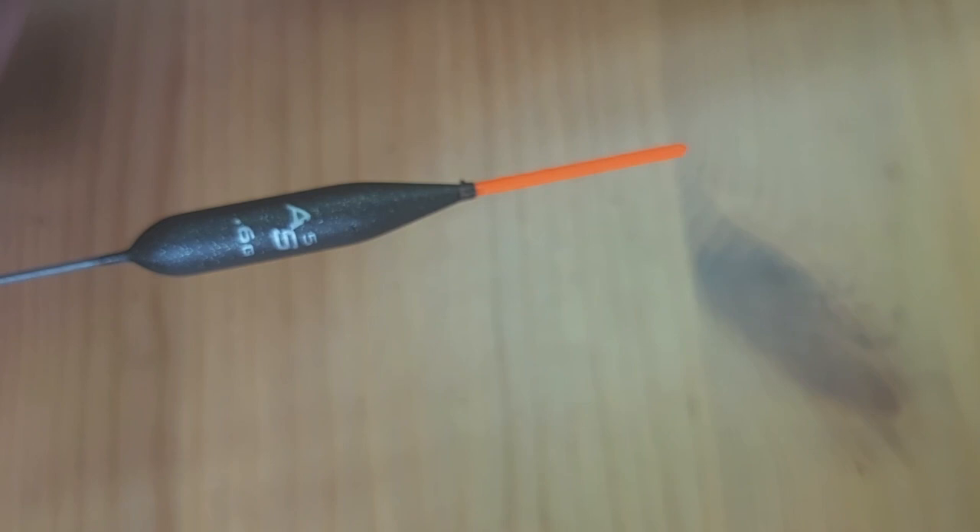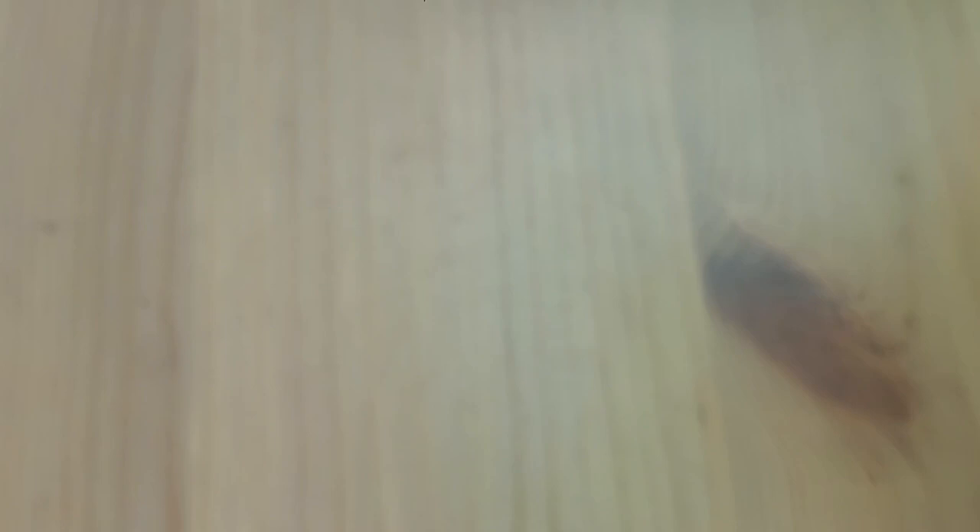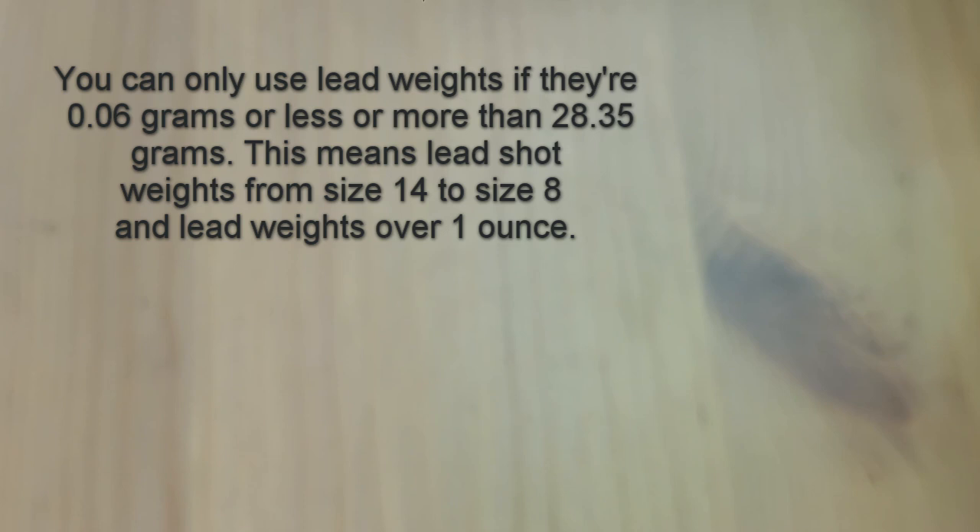That piece of jargon is busted, but while we're here let's have a little talk about weights you put on your line as an extra bonus. If you've done any amount of fishing, you've used these. In pole fishing we generally don't put anything bigger than a size-eight shot on our line. Size-eight shots are 0.06 grams, and that is the heaviest size of lead you can add to a line in the United Kingdom.